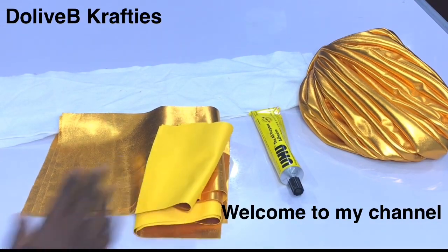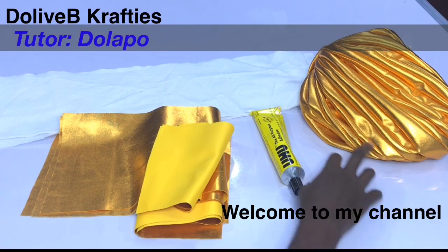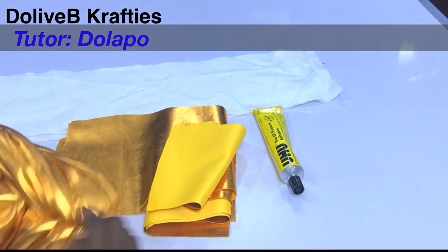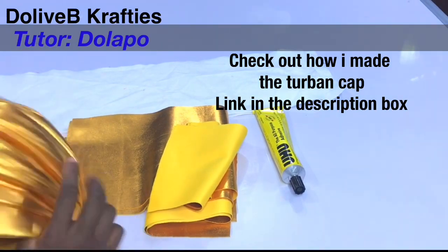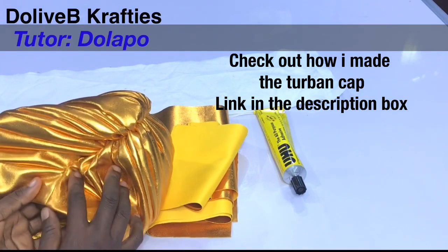I want to show how to make the trending braided turban, which I'm going to include to this turban with lube. The first thing I will do is to loosen this back off. If you are adding the braided turban and you want to attach it directly here, you won't close this up in the first place.